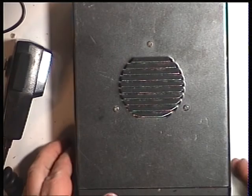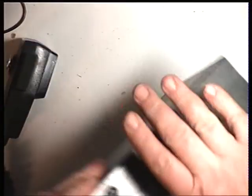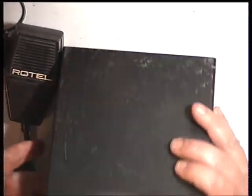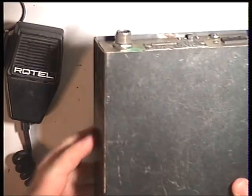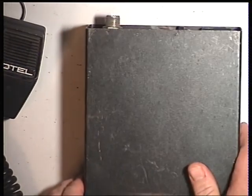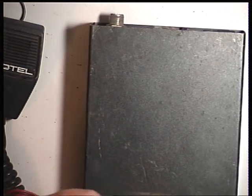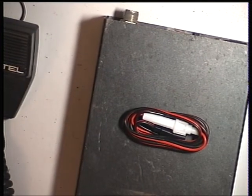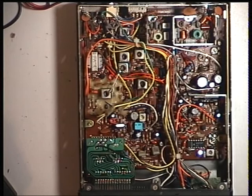Today we've got another set which you can't really fall out with. This time it's the Rotel RVC 230. It's 30 years old so it's sadly scratched. It's got its factory mic but hasn't got a power lead, though it did come with the remains of one so we'll be providing a new one for that. We'll open it up and see what's inside. It came with a job ticket saying working but needs a service, so that's what we'll do.